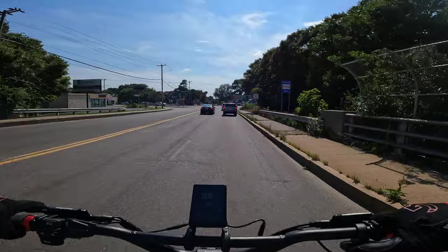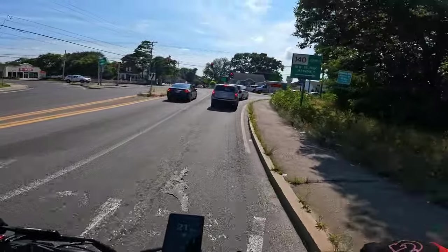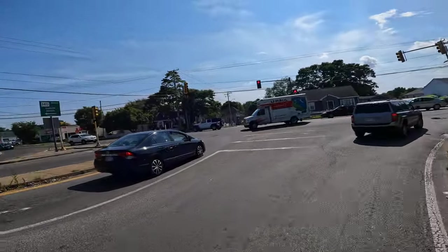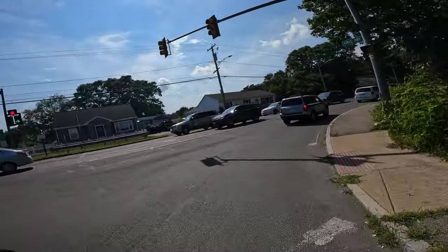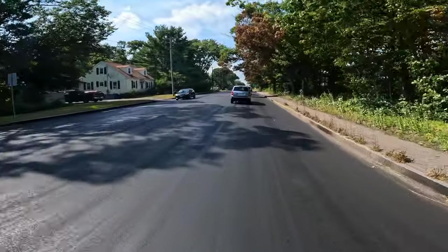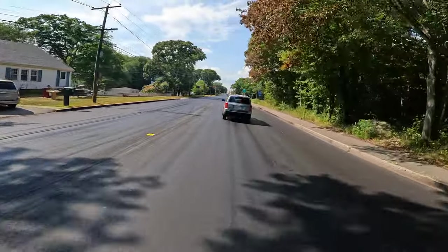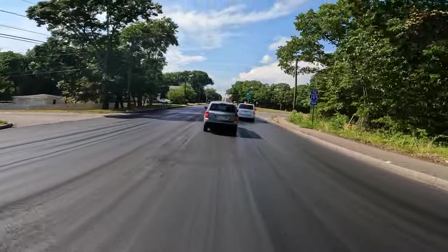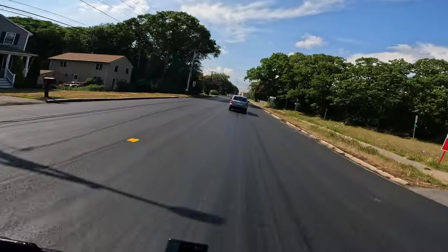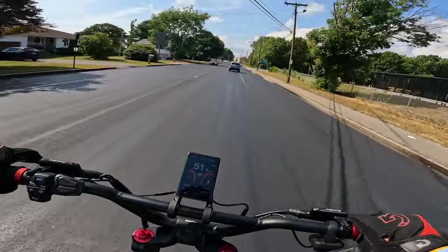If you guys have any questions about the Kaabo Wolf King GT Pro — I've put around 190 miles on it or so, and I've ridden it pretty hard just like I do with most scooters. I'll be doing a full review at some point. This is the first ride I'm recording on it. My first impressions: I'm really loving this scooter, it's incredibly fast.